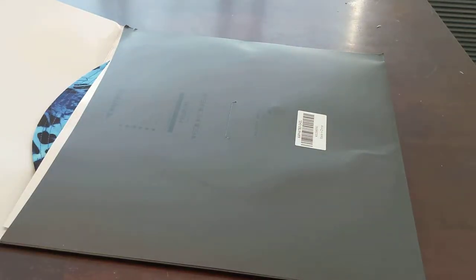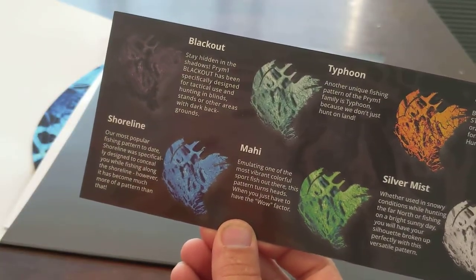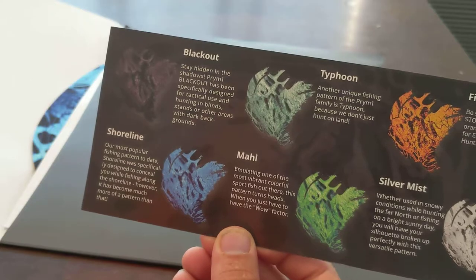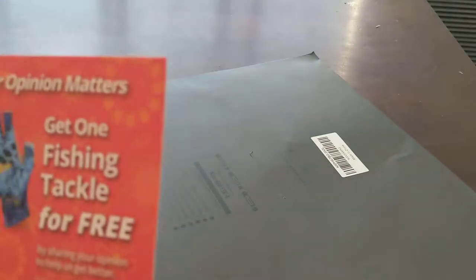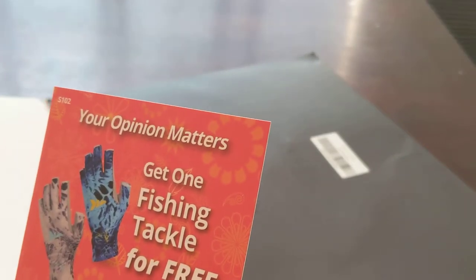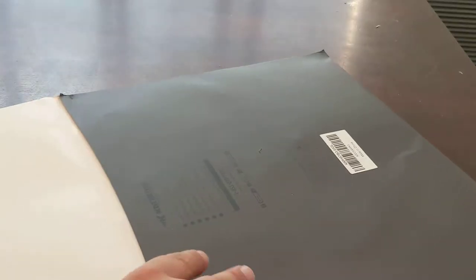Some packaging, a little brochure with all of their camouflage options. The packaging kind of comes in a cool charcoal package. Here's the hat. And there's a card — 'get free fishing tackle for your opinion' — that's cool.